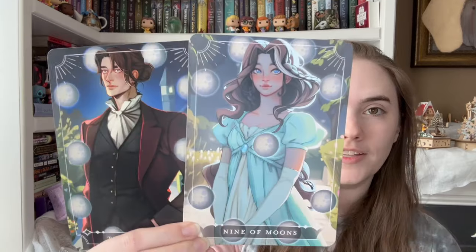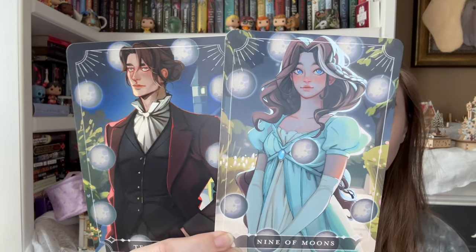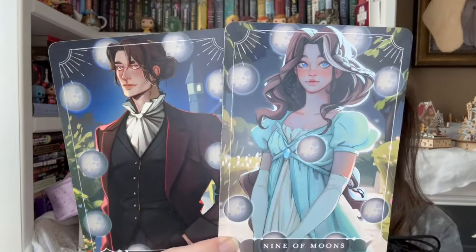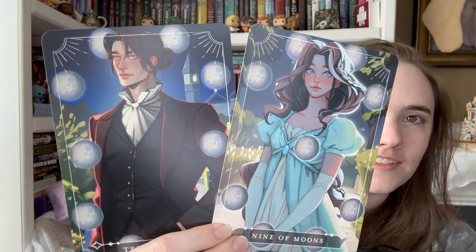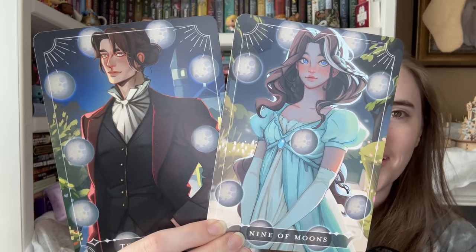Then we have the tarot cards, which potentially are from the book of the month. They're really cute — they've got a little bit of an anime style to them. They're adorable looking. I feel like that's a bit of an unfortunate placement for that moon, but they're cute. I like them. Her card is adorable — he's got some dead eyes, but that's okay, we'll forgive the dead eyes.